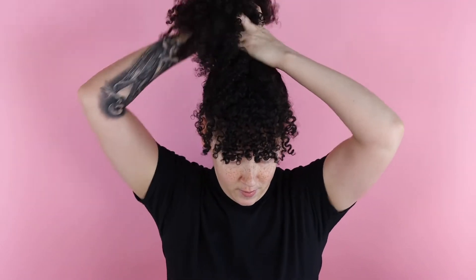You're going to pick up your sides, just like this, and then pick up the back. And now you're going to bring all your hair forward as if you were going to do a pineapple, like as if you were going to sleep.